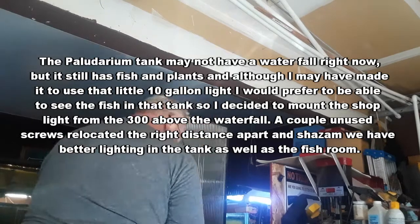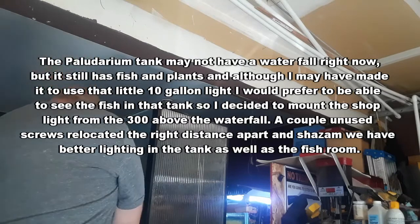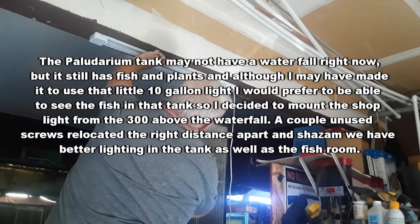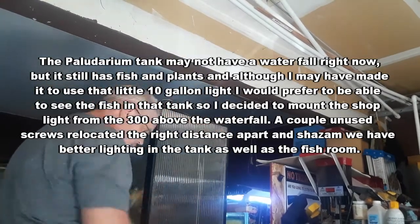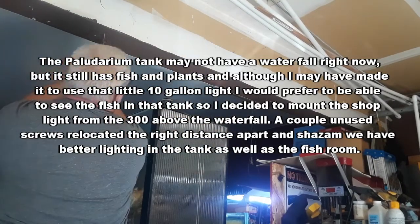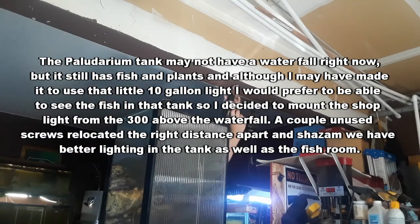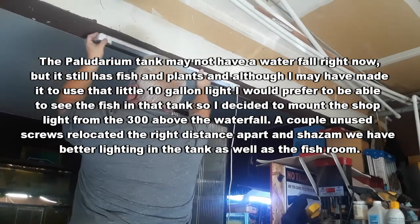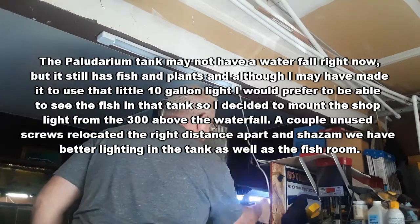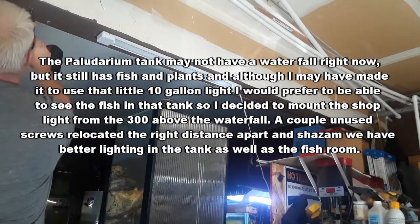The paludarium tank may not have a waterfall right now, but it still has fish and plants. Although I may have made it to use that little 10 gallon light, I would prefer to be able to see the fish in that tank, so I decided to mount the shop light from the 300 above the waterfall. A couple unused screws relocated the right distance apart and shazam, we have better lighting in the tank as well as the fish room.